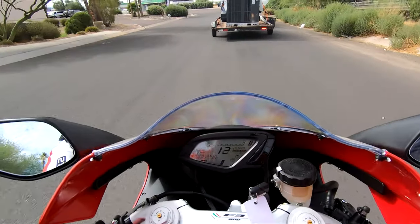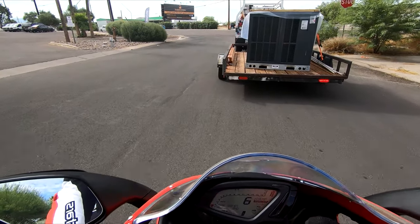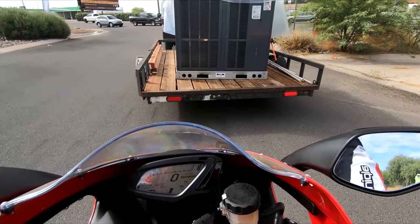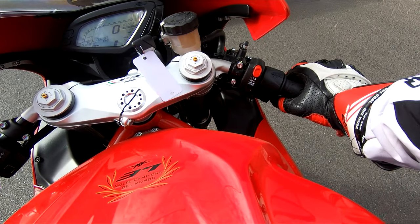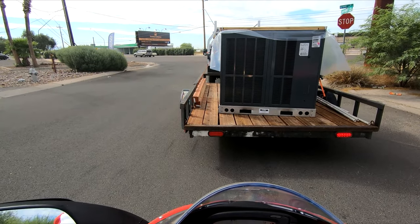I will say this — the startup procedure is interesting. Apparently you need to be in neutral with your clutch pulled in and kick it down to start it, or some combination of those things, which is very strange.